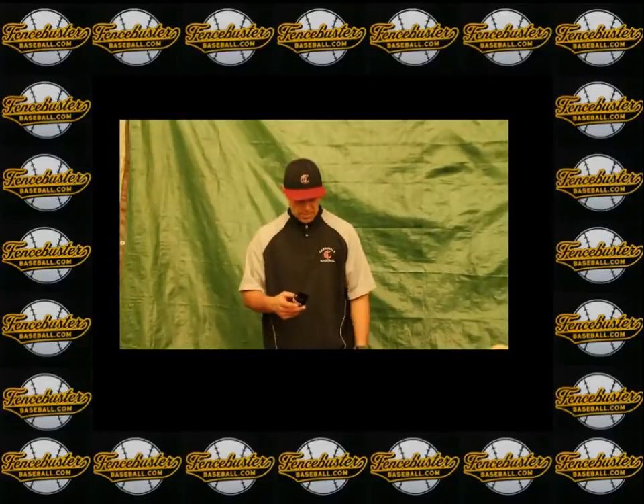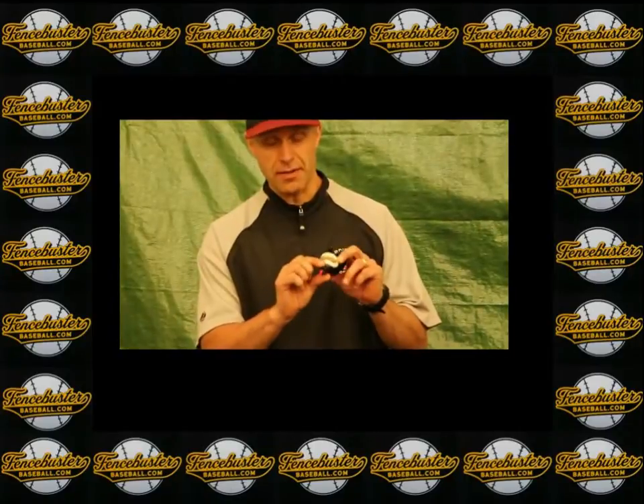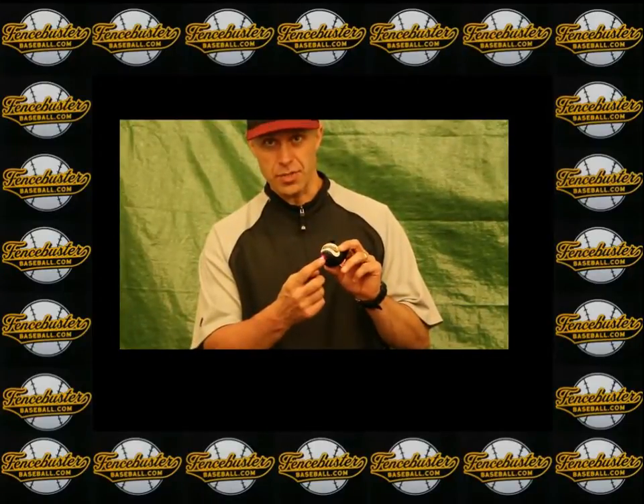This is our Fence Buster hitting device and I'm going to show you how to install it on any size bat. The first thing you do when you get the Fence Buster device is you want to turn the switch on inside the device. Your laser light turns on.